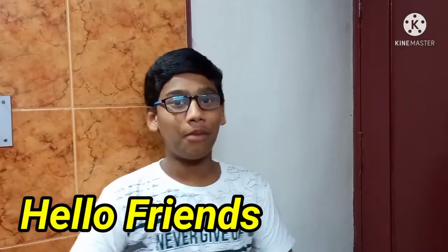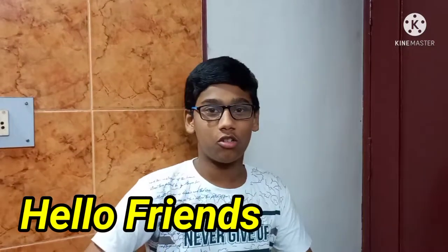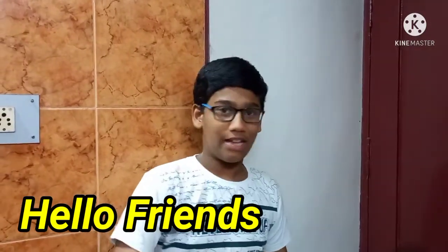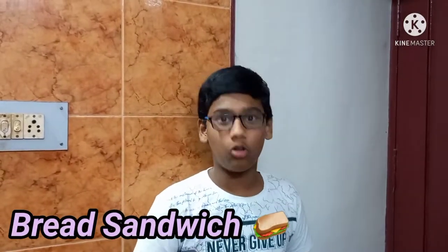Hello friends! I am going to make the kitchen. I am going to eat it. We will eat it. What is cooking? How to make the evening snacks and bread sandwich. That is my friends.